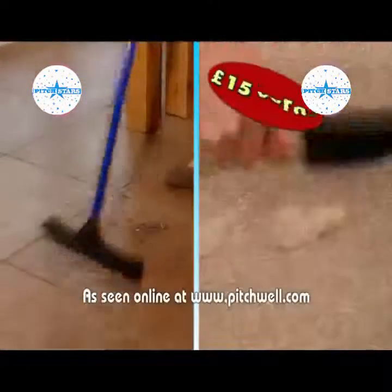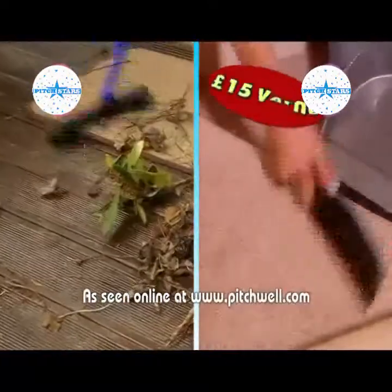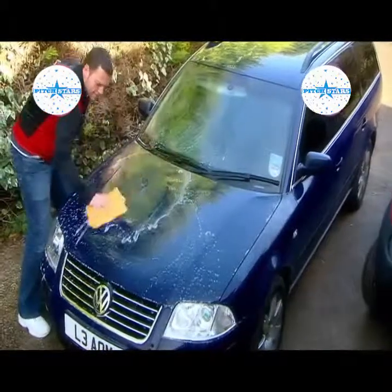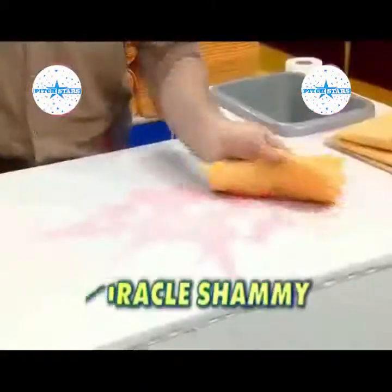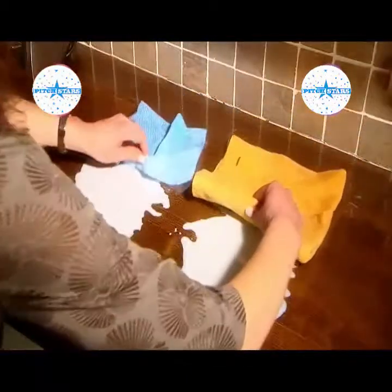Stay tuned to see how you can receive the Super Sweeper and Mini Hand Sweeper, a £15 value, absolutely free. Introducing the Miracle Chamois, your super strength spillage saviour. This ultra-absorbent chamois has the strength to pick up spills and wet messes on any worktop or floor surface in an instant. Just watch this.